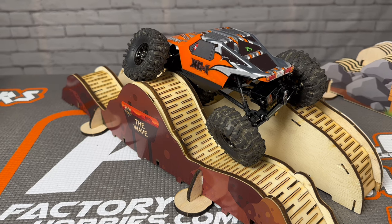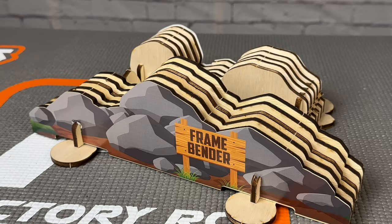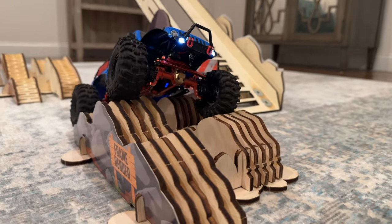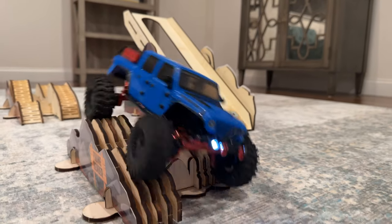But now we've got some new options from Hangar RC. Crawler Tracks from Hangar has developed these brand new modular wooden course obstacles, and at $30 or $40 an obstacle they're much more affordable than other options out there. So this is going to be an awesome option if you're looking to set up a small indoor crawler course, or just looking for something you can take with you or have fun in a tight space.